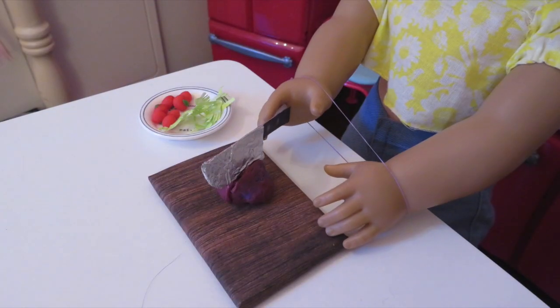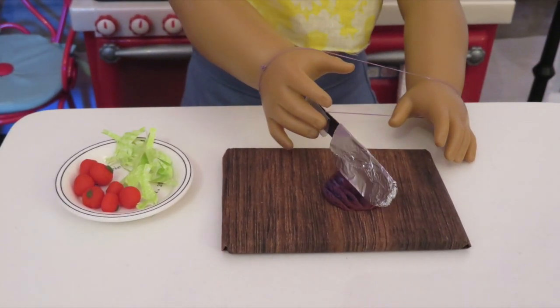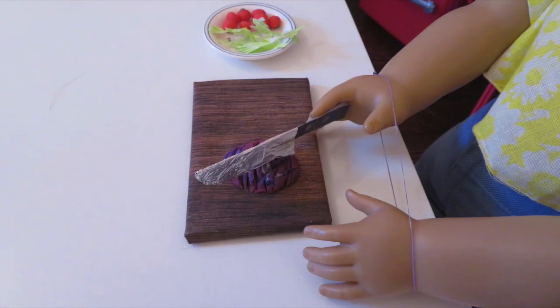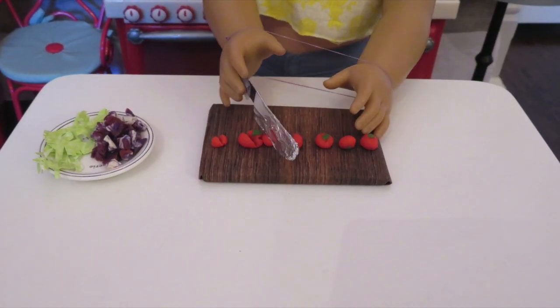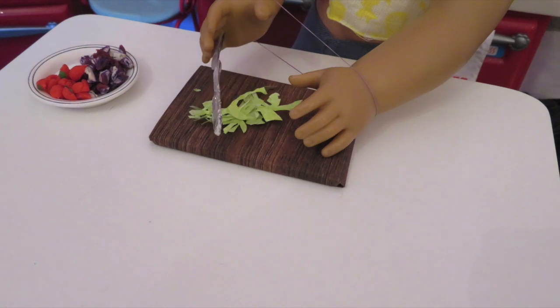Now just chop up some onion, tomato, and cilantro.